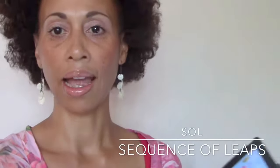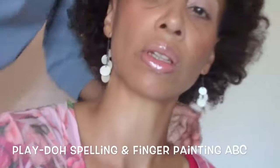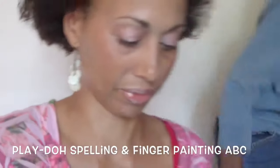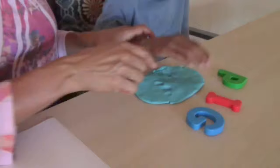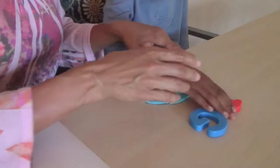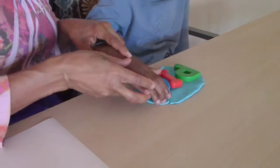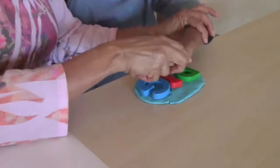Today we're working on the letter P and spelling a word or two with the letter P. Come here and sit down and I'll give it to you. Pick up the P, put it here. P, I, and G. Good, now push them down.